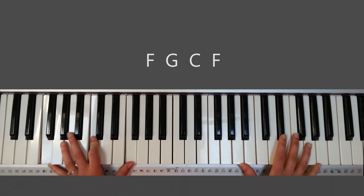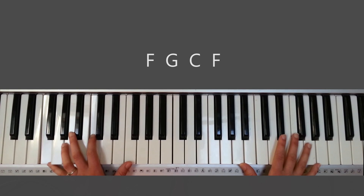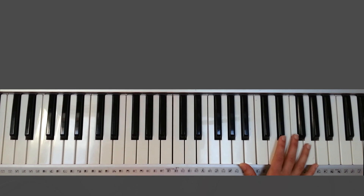With my left hand, I'm just doing a flowy style — again, just doing the first, fifth, eighth, fifth, eighth, fifth, eighth, first — just playing around with those fifths, eighths, and firsts, going back and forth.